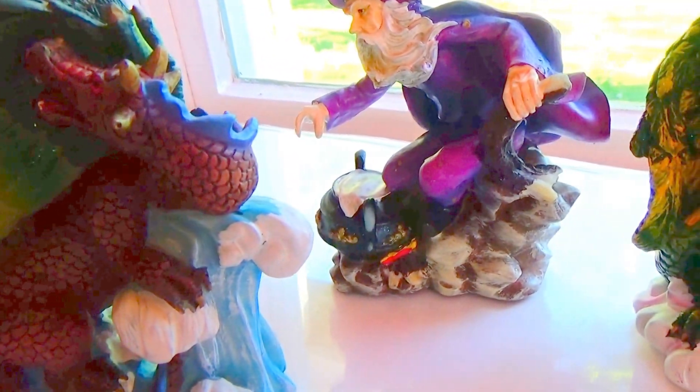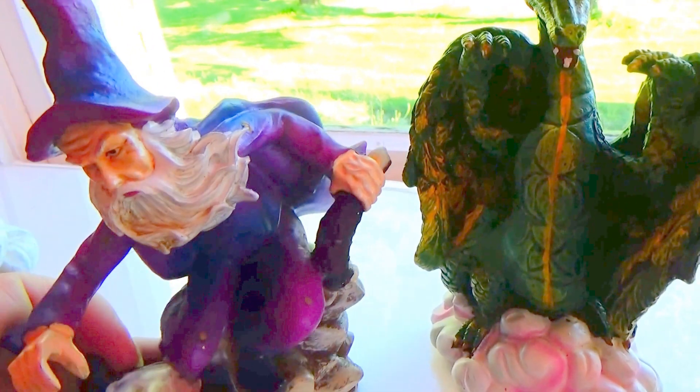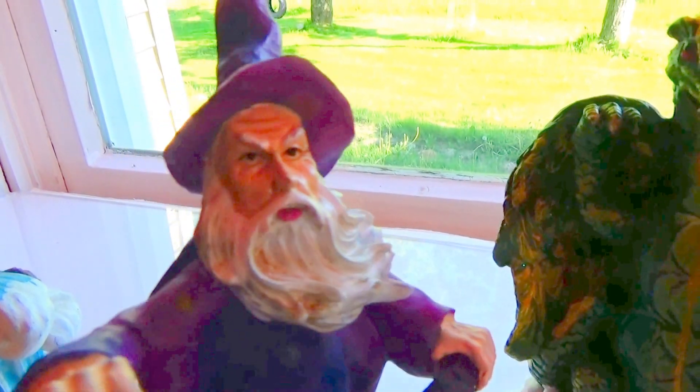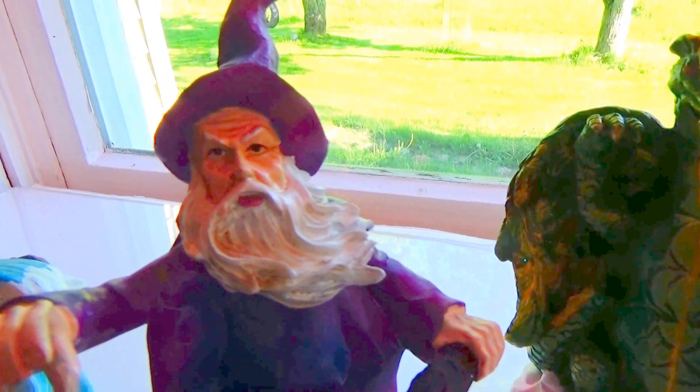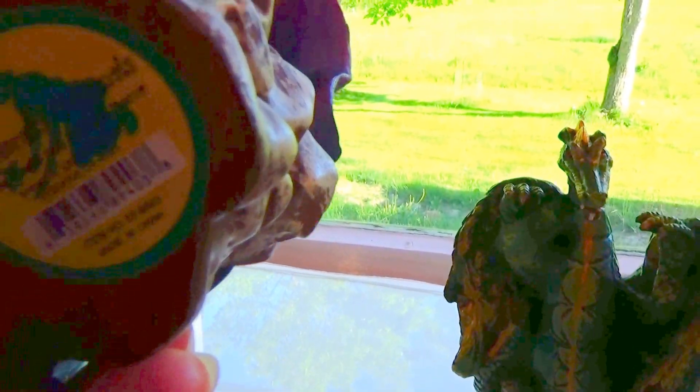And then of course we have this one here. Look at the expression on his face and the whole pot there boiling over — again from Yard Works Originals. Isn't that cool?